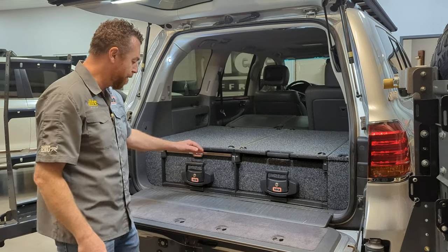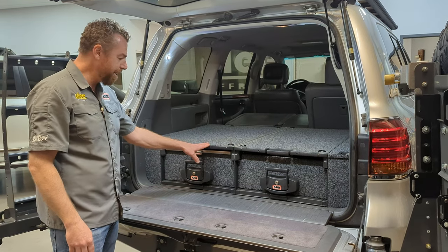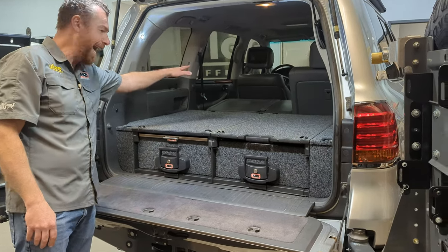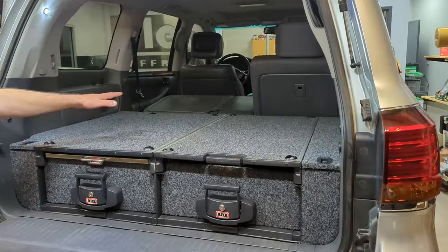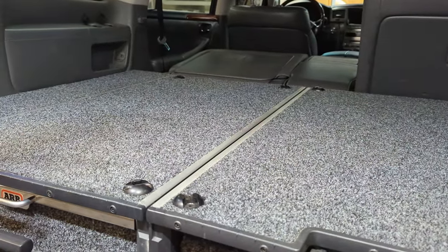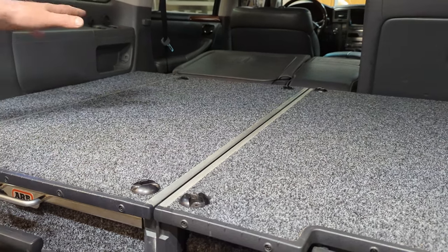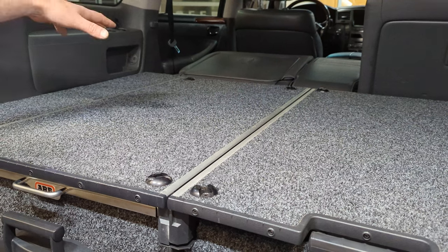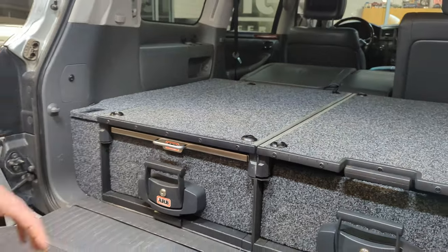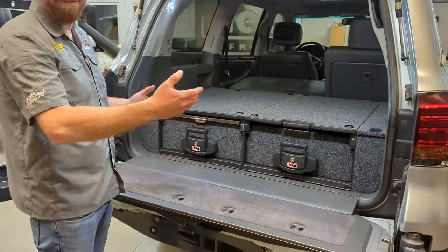Another nicety about the ARB drawers is the height — these are all about 11 inches tall. Eleven inches happens to be the sweet spot to line up when the second-row seat is folded flat, making a nice platform. This platform can be used for loading long objects, or in many cases you can put a small mattress on top and use it as a sleeping platform temporarily while still having use of the second-row seats. That's a benefit that's a little unique to the ARB drawers.